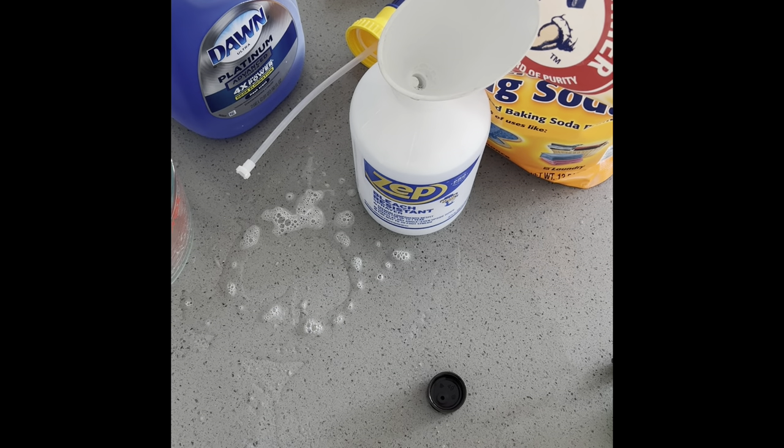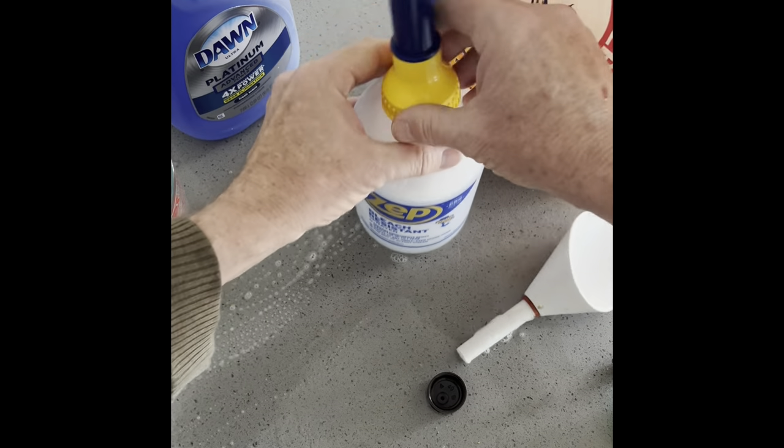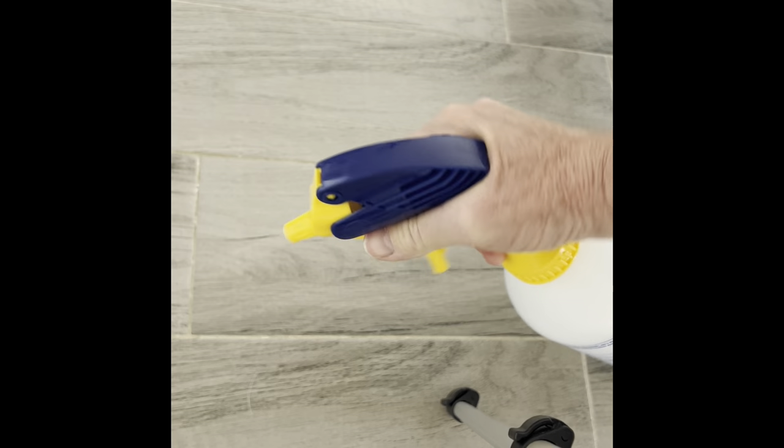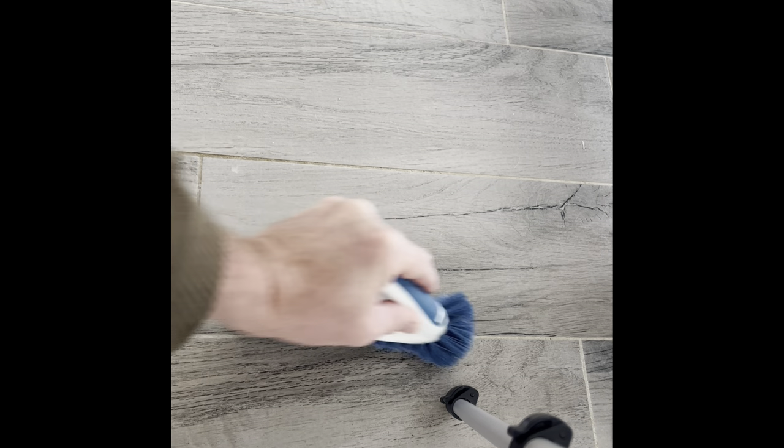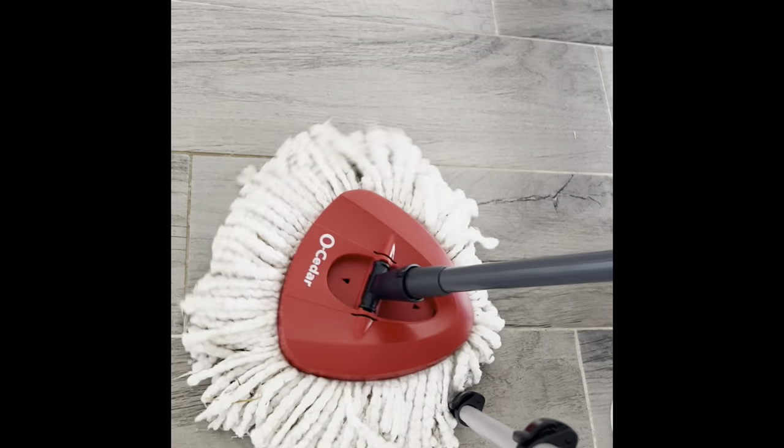Now we're going to put the cap on and I'll show you some things you can do with this that I couldn't even believe myself. Here's some grout I've already done — look at that, it's beautiful. Now watch this on grout I haven't done yet. With the sprayer and a brush, not much effort needed. Wow, look at that! Look at what it looked like before versus now — in seconds, awesome.